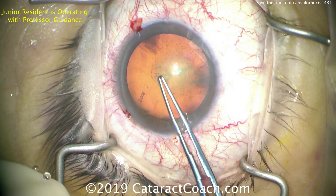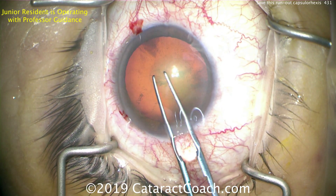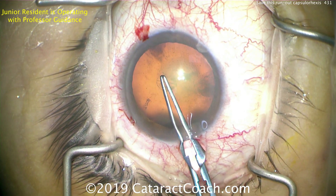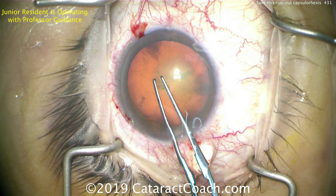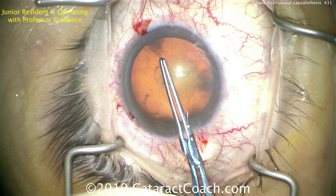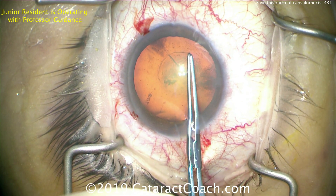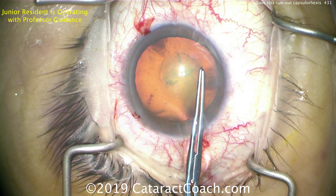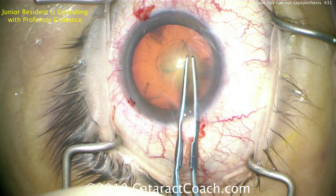Now it's time for the capsule rhexis forceps. The resident is going to do a good job here, grabbing the rhexis edge, and then we're going to tear a nice round rhexis. This is typical for a junior resident - taking three or four times just to grab the tissue. Now bringing it around and pivoting - that's pretty good, a pretty reasonable size.